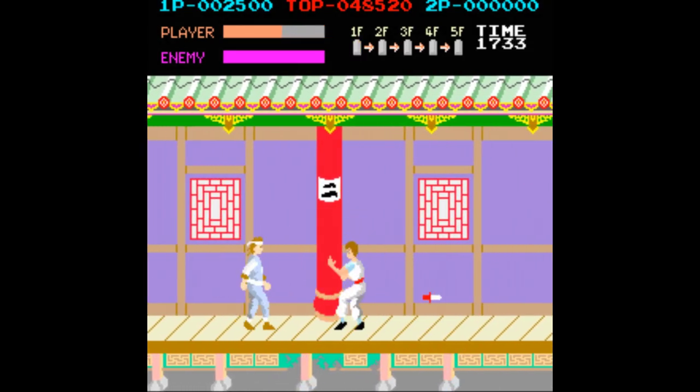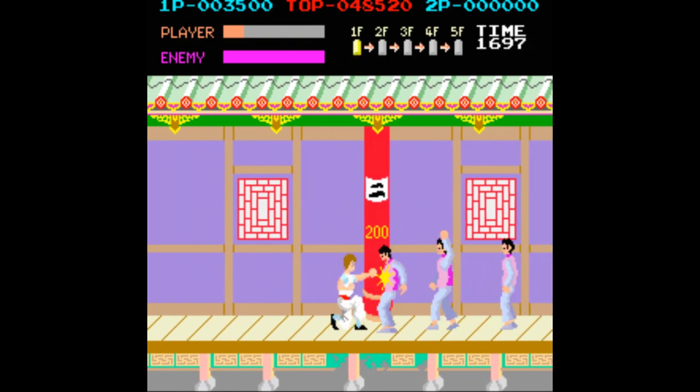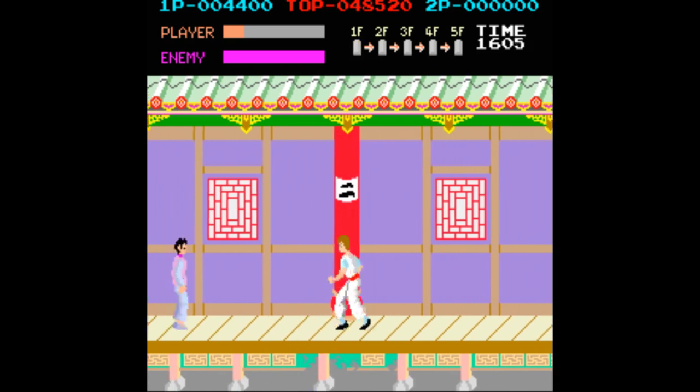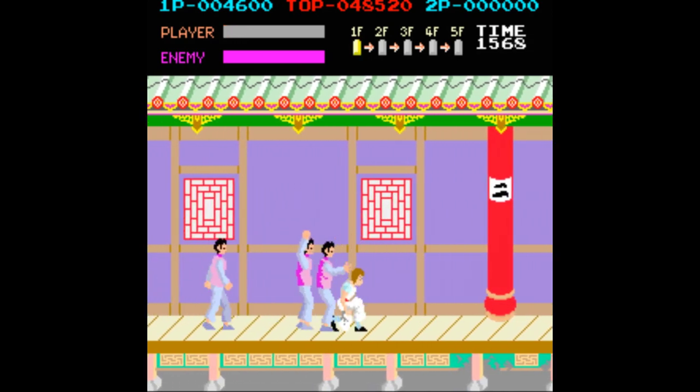Added to Kung Fu's difficulty is that when you continue in the arcade version, you continue on the first stage. I mean, are you kidding me? I must be doing something wrong, but it's true. Let me show you right here.